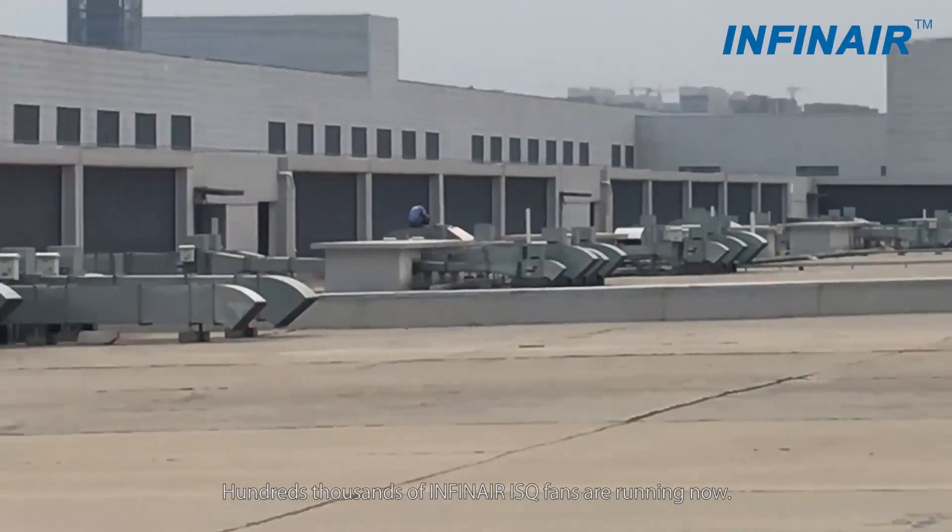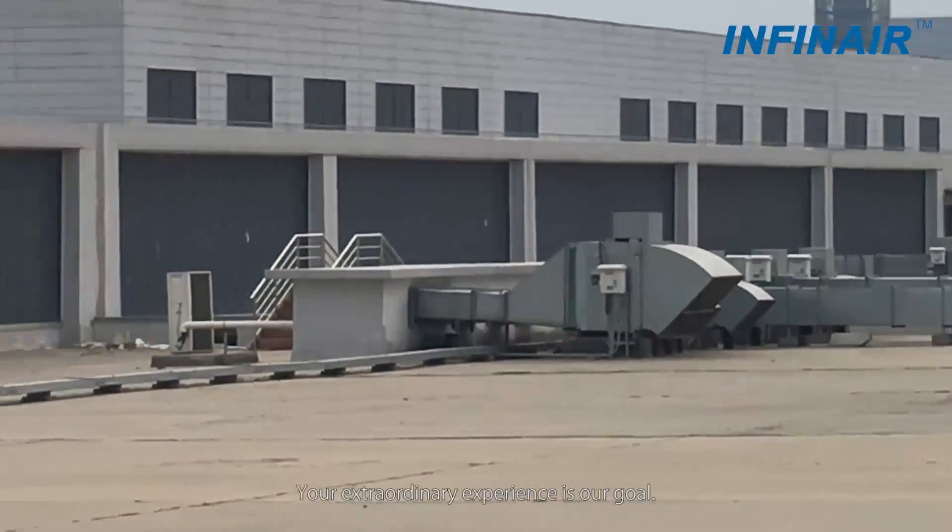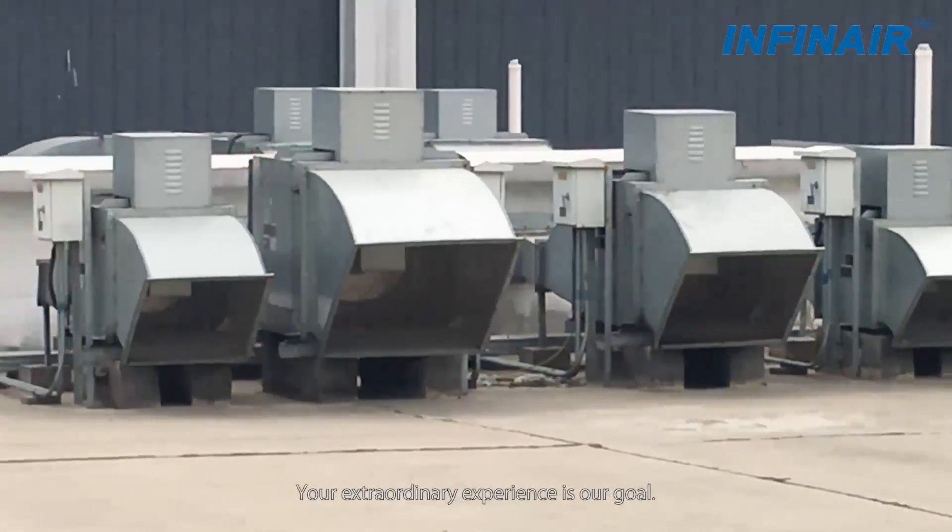Hundreds of thousands of Infernair ISQ fans are running now. Your extraordinary experience is our goal.